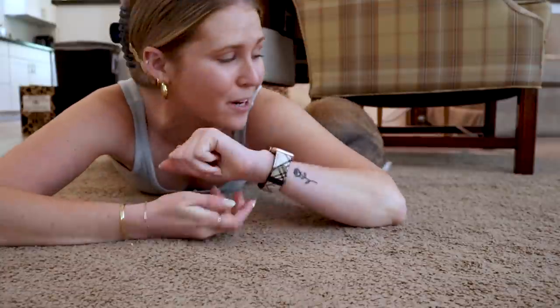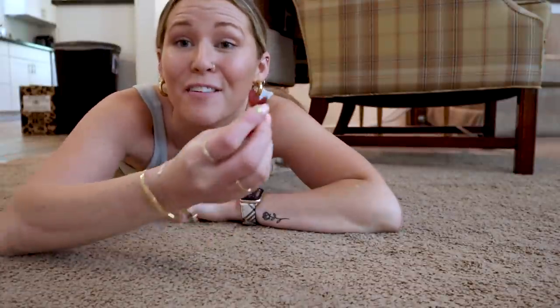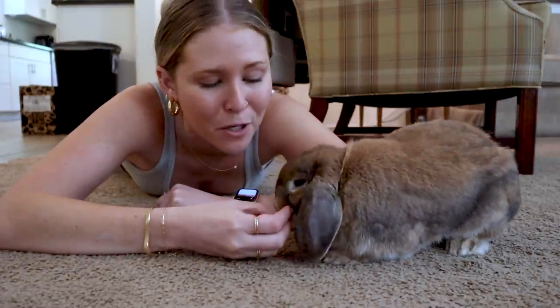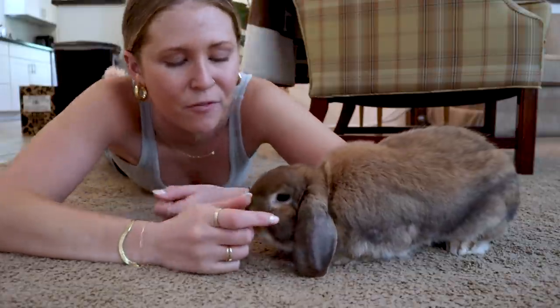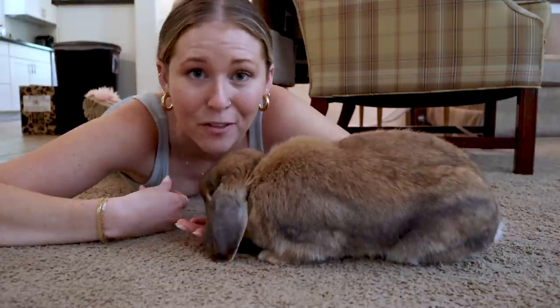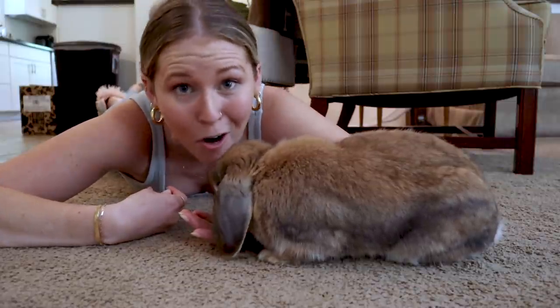When I'm done grooming Cinnabun, I always give her some treats. She has learned that when she is done being held, when she's done being groomed, she gets a treat, and I think that's one of the only things that makes this bearable for her. It's also helpful because I'm hand-feeding her, and it's just a good reminder that being touched by me is not all bad.